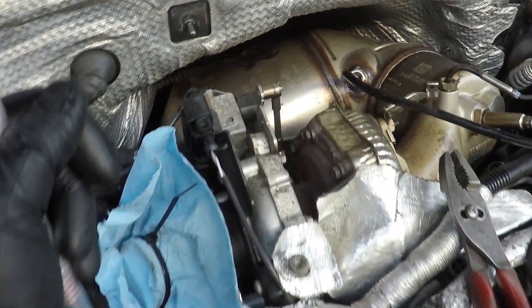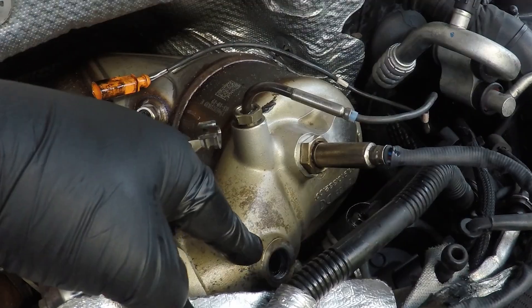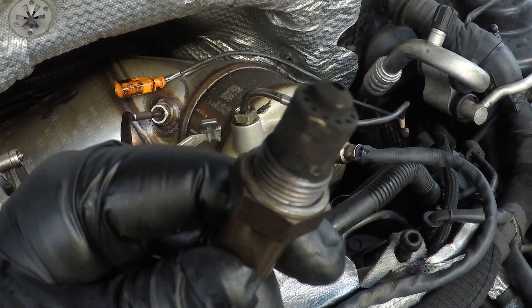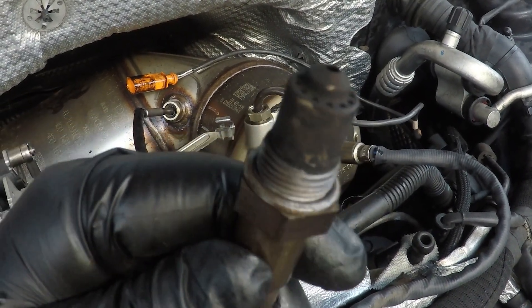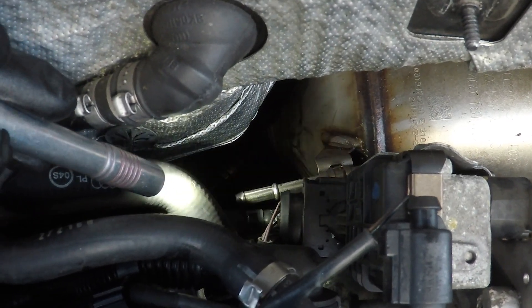Taking a couple things off — removing the big cross brace that goes across the top and working on getting the DPF loose. A lot of connectors: this orange exhaust gas temperature sensor goes over there by the coolant tank and disconnects — pulls right out. The oxygen sensor comes out of that hole right there. This one looks a bit crusty and black; probably going to have to replace it — it has 170-some-odd thousand miles on it. The burgundy exhaust gas temperature sensor sits right next to the electrical connector.